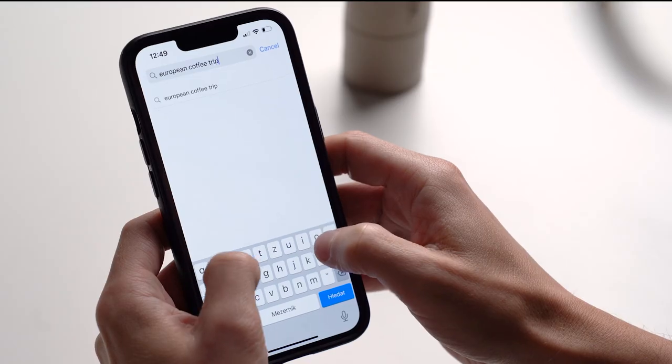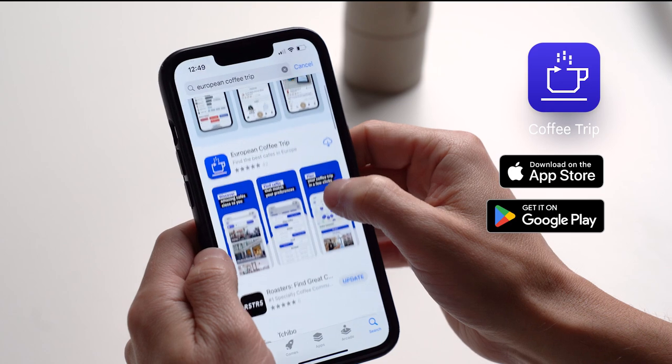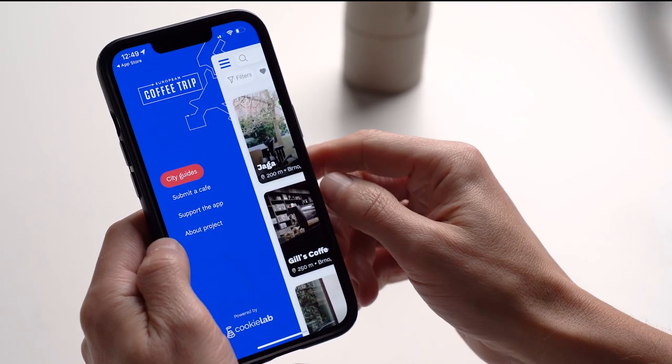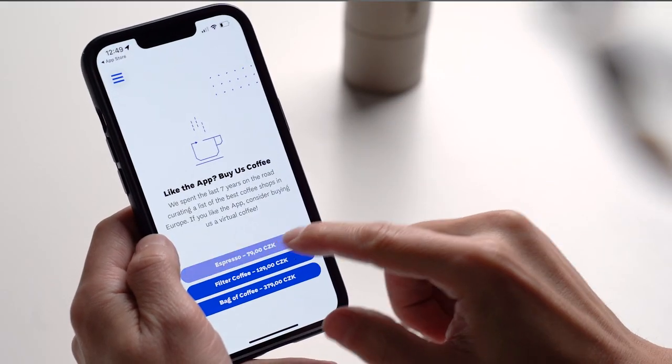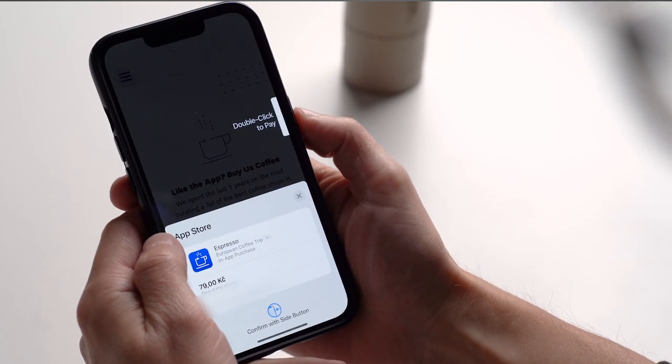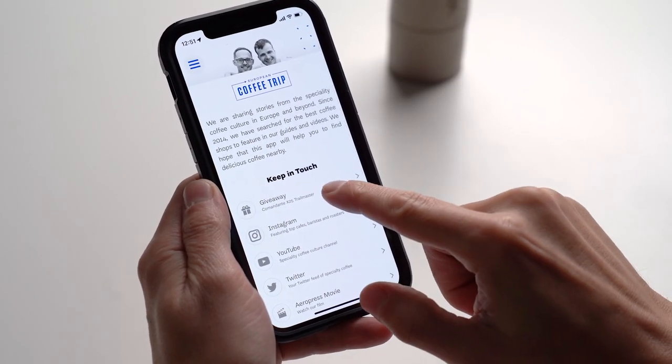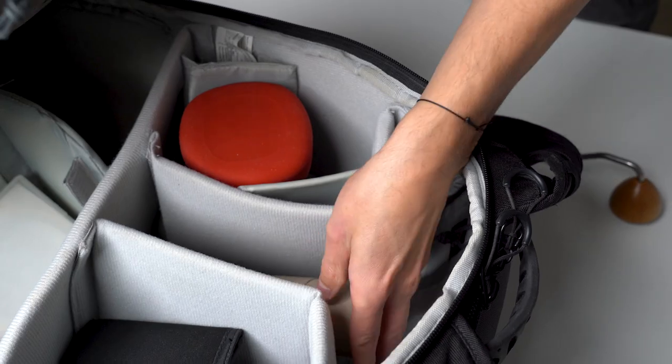How to join the giveaway and get a chance to win the Comandante X25 Trailmaster: first, download our mobile app from the App Store or Google Play. It's an app that helps you find specialty coffee shops all around Europe and a platform we're building to communicate with our community. Then go to the menu, pick 'Support App,' and invite us for a coffee — we want to reward our biggest supporters with these exclusive giveaways. Then go to the 'About Project' section and the first item should be 'Giveaway,' which will take you to the sign-up form. If you can't see the giveaway button, make sure you've updated the mobile app or made a donation. Thanks for watching, good luck in the giveaway, and let us know if you have any questions about the Trailmaster — we'll do our best to answer them below the video.